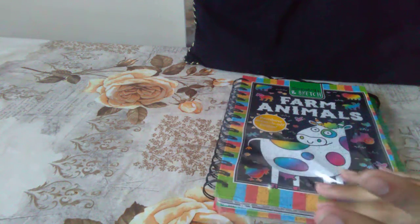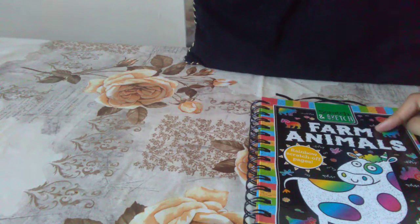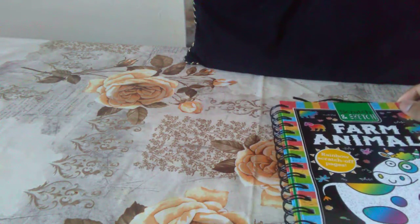Hello everyone, welcome to our channel. So today I'm going to be colouring this animal farm scratch and sketch. So let's get started.